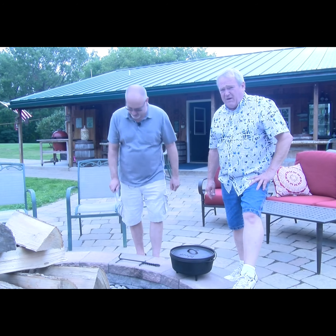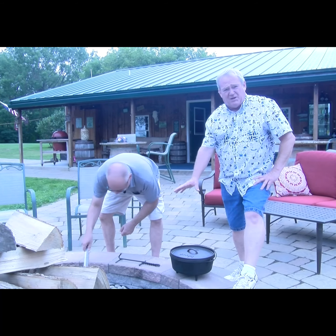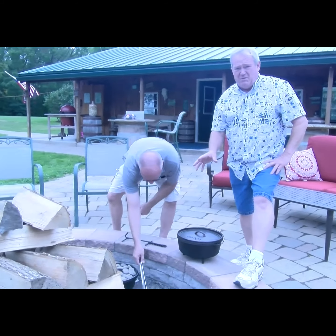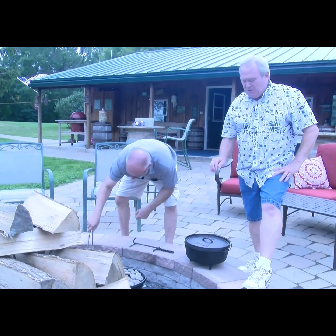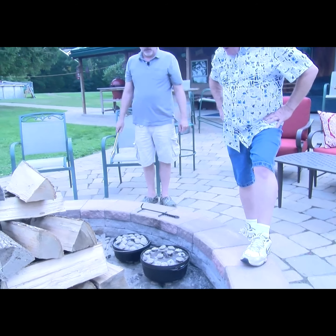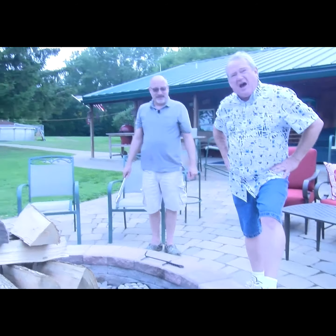We're at the fire and we're going to fire up our blackberry cobbler. We're going to do 10 briquettes on the bottom and 14 on the top, which should take us right up to 30 minutes. We're not going to open this until 30 minutes exactly, then we'll check it. If it's nice and golden brown, we'll pull it off the fire. If it's still a little doughy on top, we'll give it another 10 minutes. We have cornbread almost finished and our blackberry cobbler ready to go.